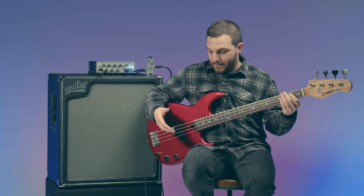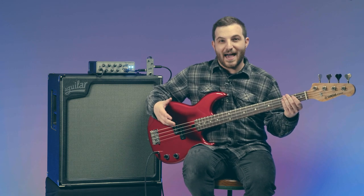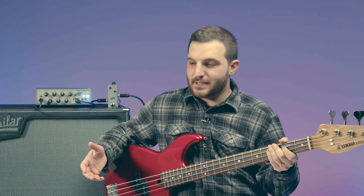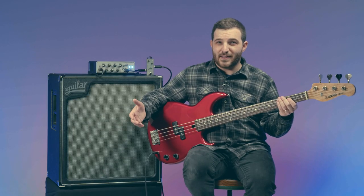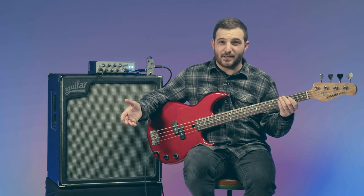I recently bought this old Yamaha BB bass, and I really like it, but I've been having some anxiety. I'm going back and forth on if I want to add an onboard preamp. The reason why I would want to add a preamp is this bass kind of just has one sound, and I'd love to have the output boosting capabilities and the tonal flexibility that a preamp gives you. The concern I'm having is I don't really want to modify the bass — I don't want to add knobs, I don't want to add batteries.